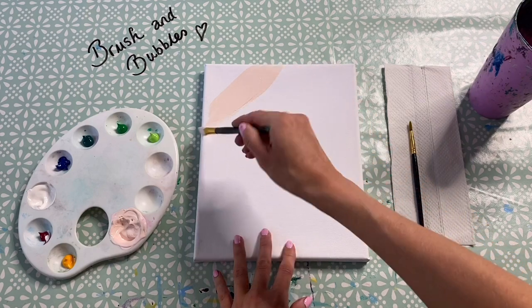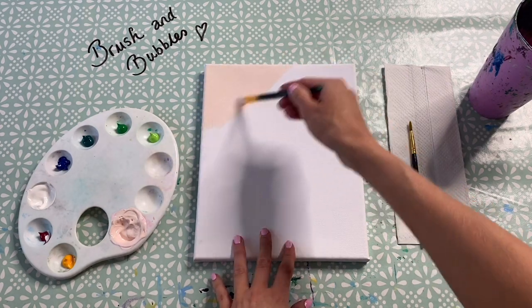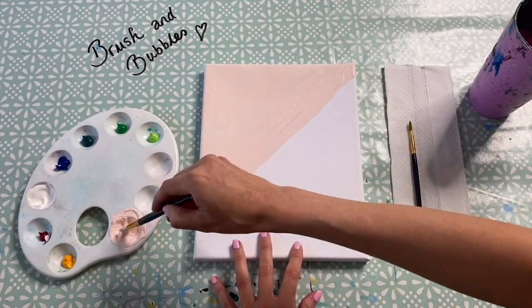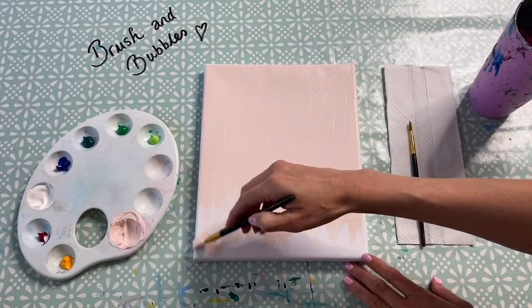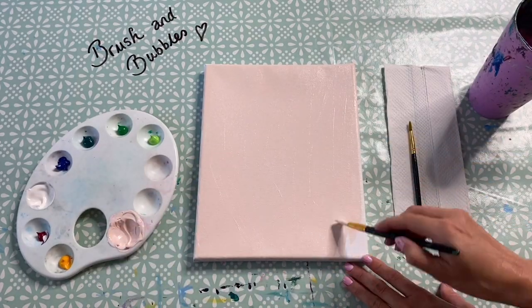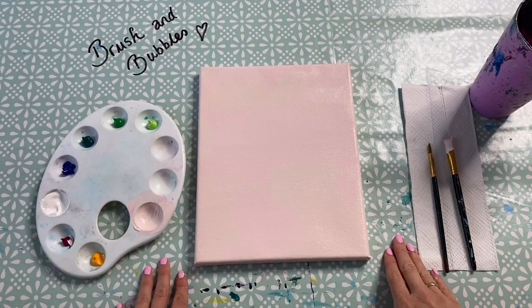You might even want to do two coats - do the first coat, leave it to dry for a little bit, and then go ahead and do another coat if you want, but just cover it all up. Once you've covered your background you just want to leave it to dry, or you can give it a quick dry with the hairdryer. We're now going to move on to painting in our leaves.